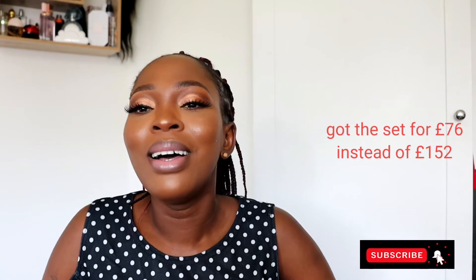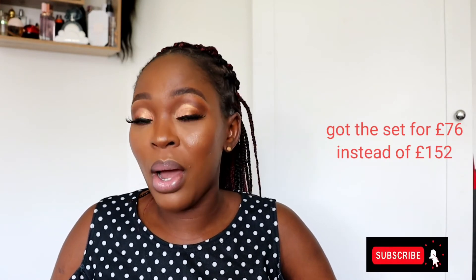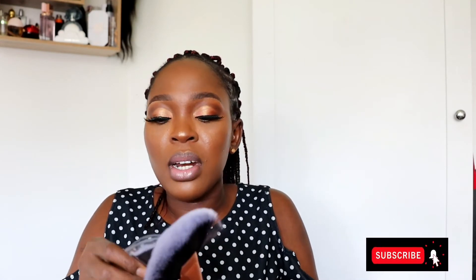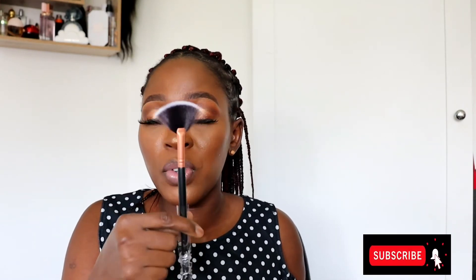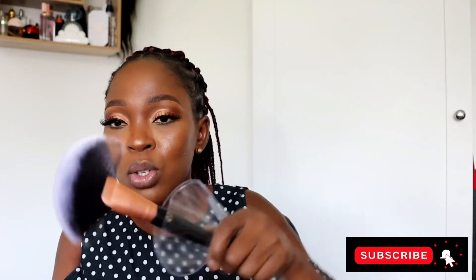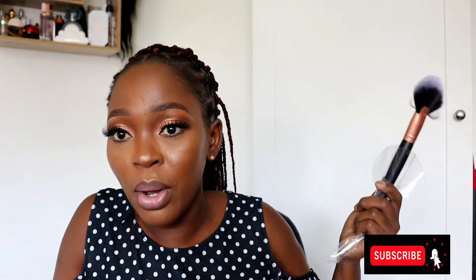The main one is this fan brush for your highlighter. The big one was what everyone started with, but you'd end up with highlighter all over your face. However, this brush set has done it nicely — they have a smaller one as well. I would use the smaller one, not the big one. The smaller fan brush is more precise, it goes exactly where you want it to go, compared to the big one which spreads your highlighter everywhere.